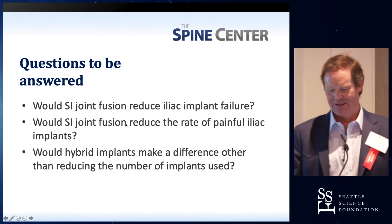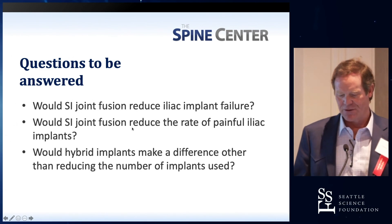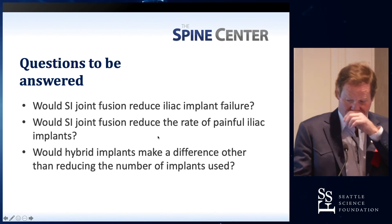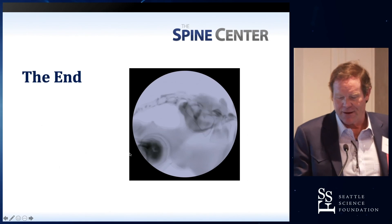I will give you that SI joint fusion may reduce iliac implant failures. It would reduce SI joint problems and painful iliac implants, and yes, those do occur. Would some hybrid approaches help? They may. Thank you very much.